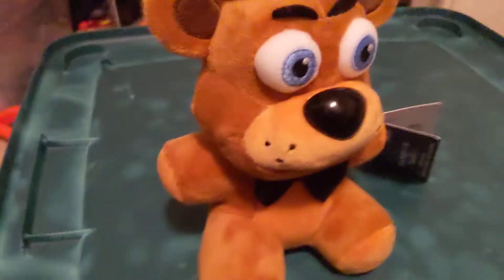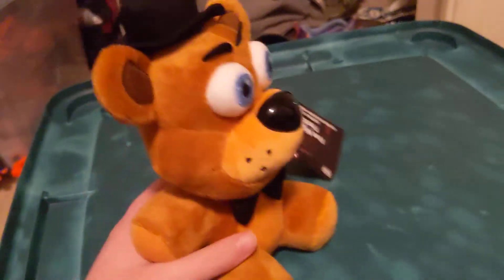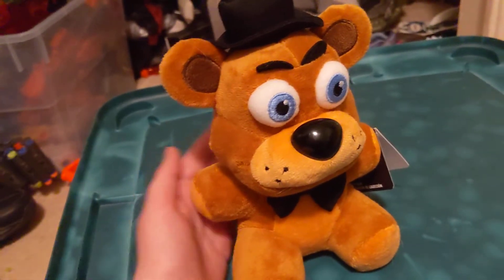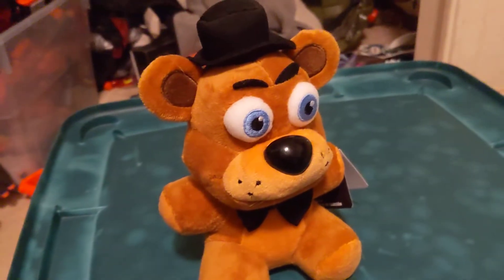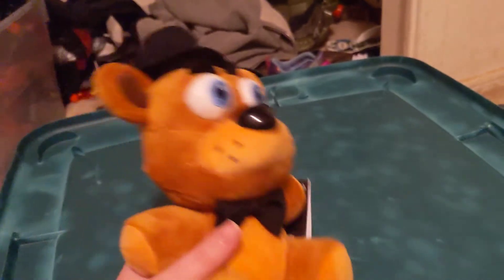Now let's get on to the actual plushy. As you can see, it's based off the design of the plushies from the original game. Here's my hand next to it to give you a sense of scale. I'm also 14 years old, so my hand isn't fully grown — but you know what, it's a plushy, who cares about the scale.